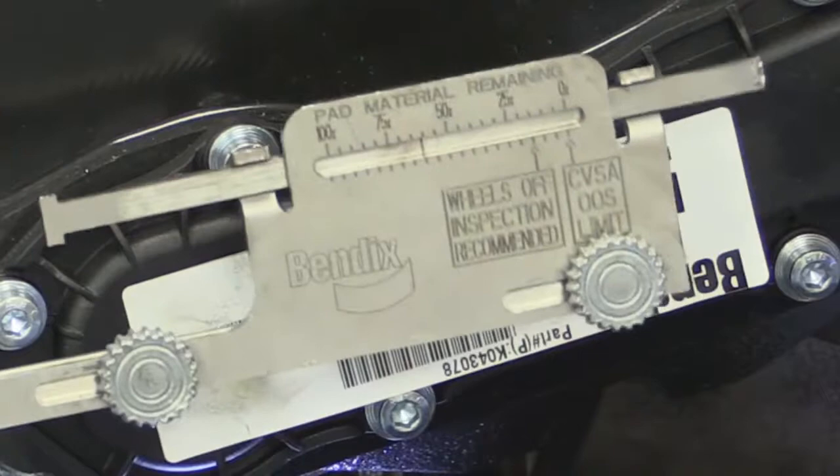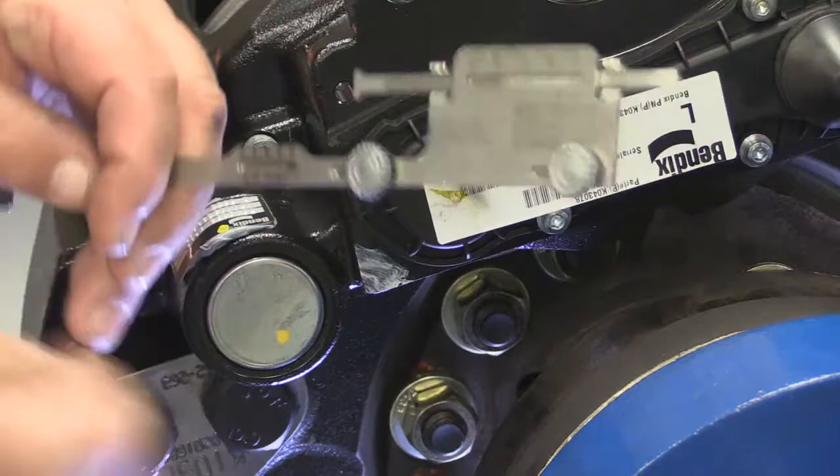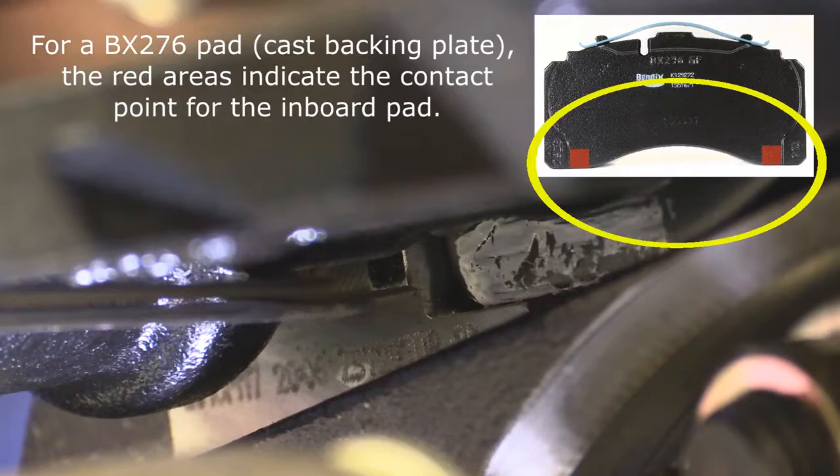The next thing we're going to read is pad thickness in percent, which you can read on this gauge here. So the first thing we're going to do is turn our tool around and stick it between the caliper and the carrier assembly until it makes contact with the inboard pad.